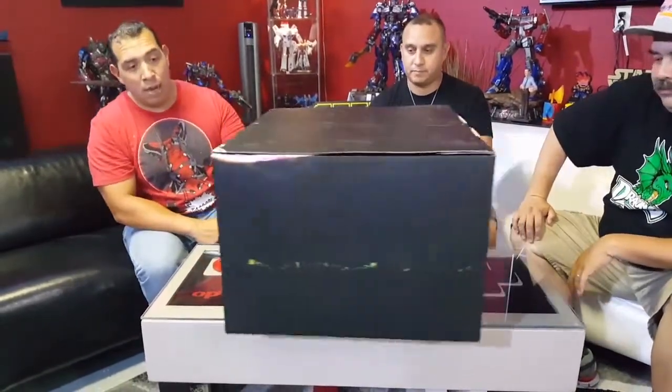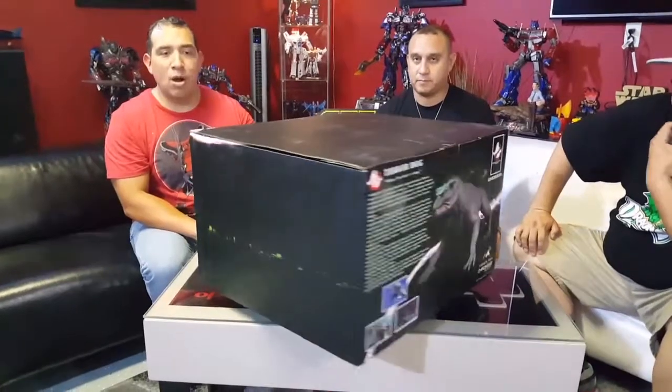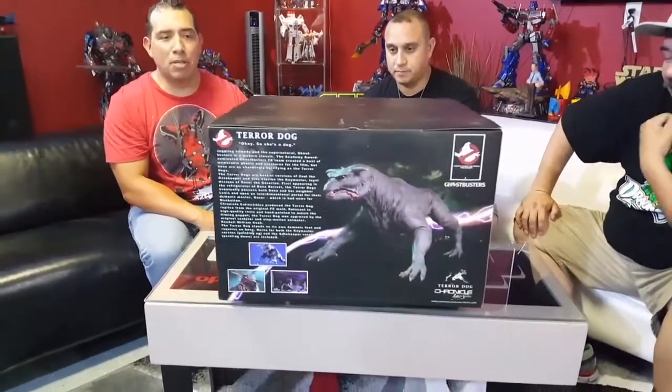She's a dog! The people over at Chronicle Collectibles were awesome enough to go back and actually get the maquette used in the movie to create a scale collectible. It's a very nice size — it would go well with your 12-inch Mattel Ghostbusters figures.